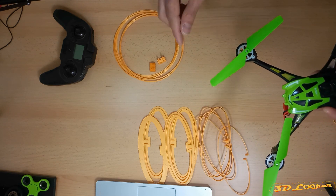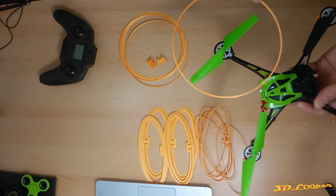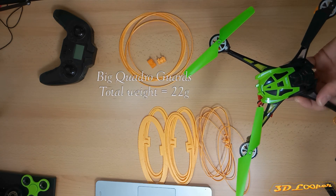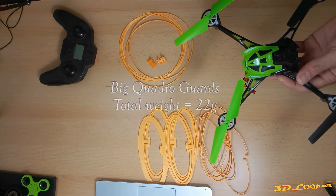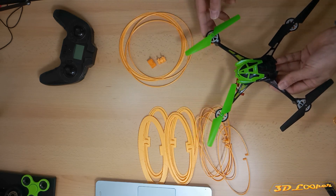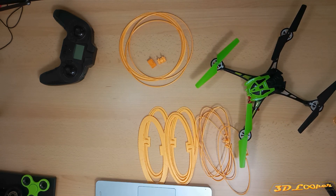There's also a ring for each propeller which will protect it from all sides. Let's try to assemble these guards and see how the bigger quadrocopter looks.